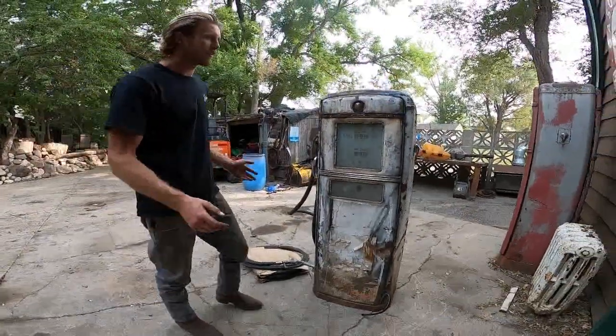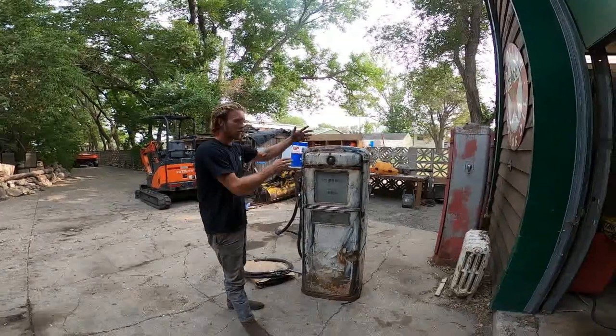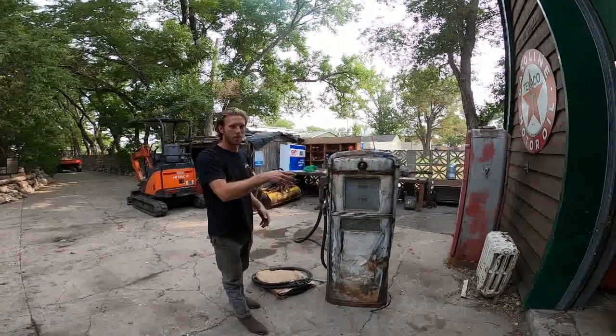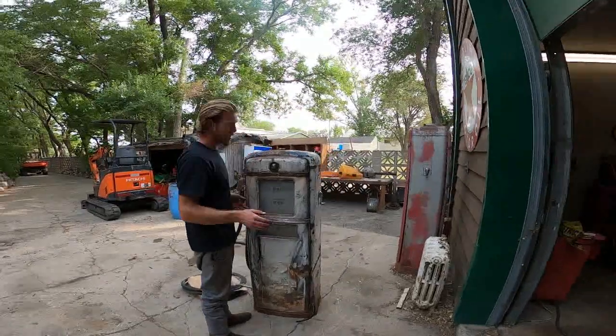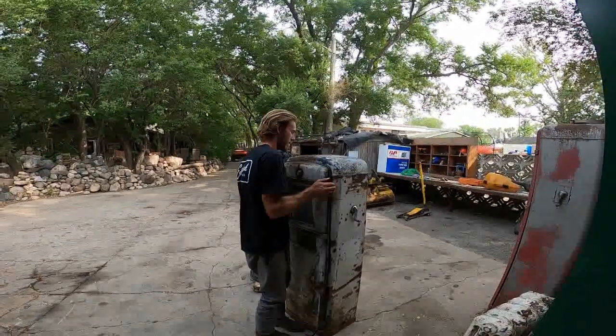My plan for the two of these is to do a restoration on the bad side — paint it up, redo it back to its original state — but leave the other side and just kind of preserve what it looks like naturally. This one I haven't even had the panel off yet; it's sat outside for a long time. We're gonna pull it off here and see what it looks like.